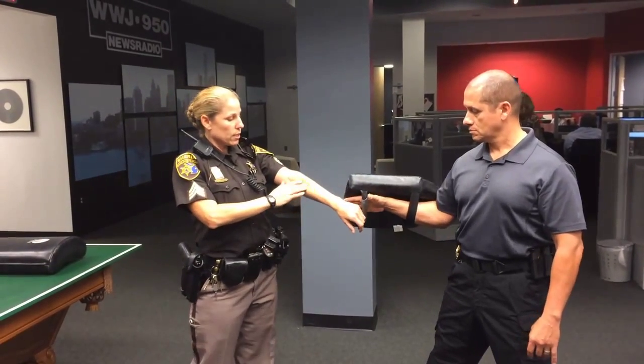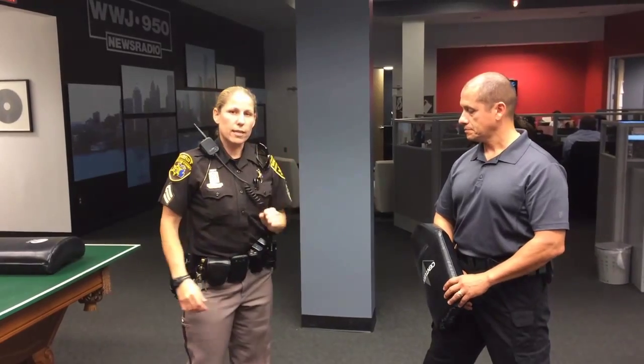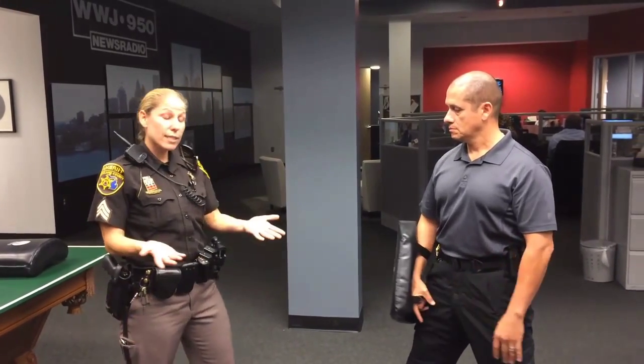The target area is right within the forearm here. It kind of makes your hand open up. And it's a really simple technique if you want to come and join me.